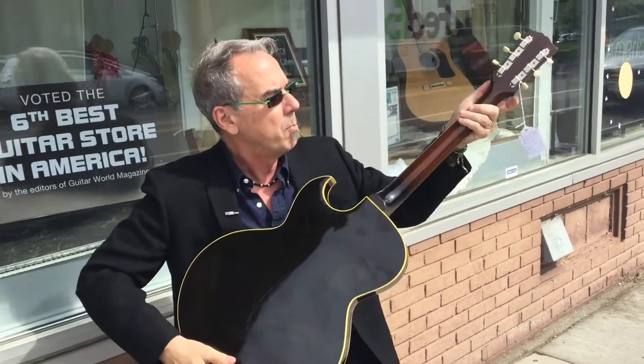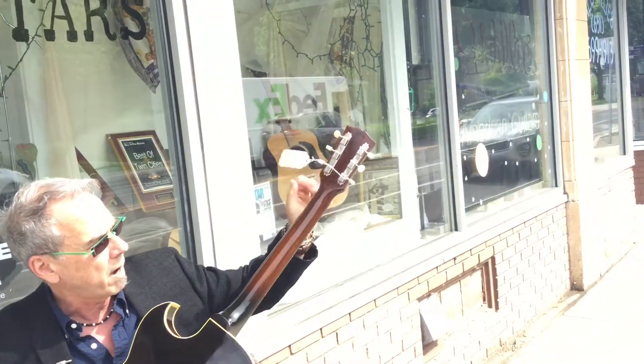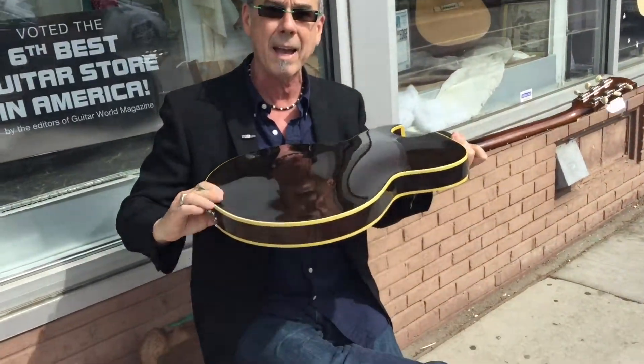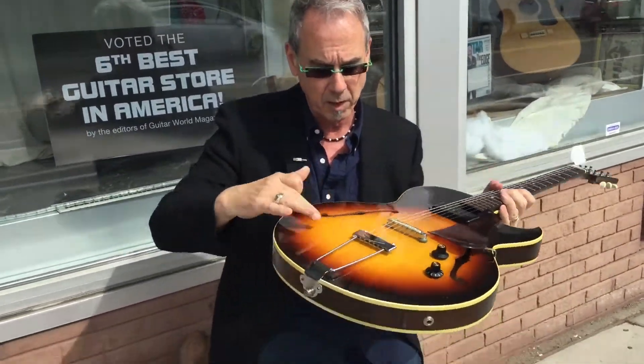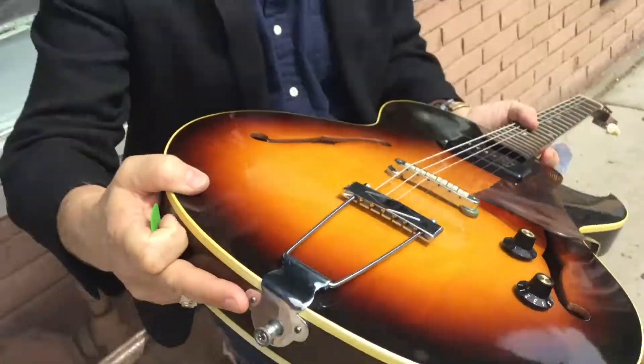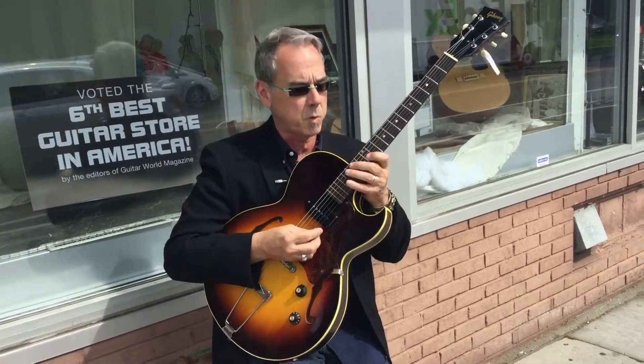We have here a big neck, nickel hardware, Honduran mahogany single-piece neck, maple back, maple top, and if you look there's even some flame in this guitar. I got this guitar from the original owner. It comes with a really nice case. It's a real cool, usable ES125. It has great projection, nice big neck. It's something that's worthy. Come on in and take a look at this.